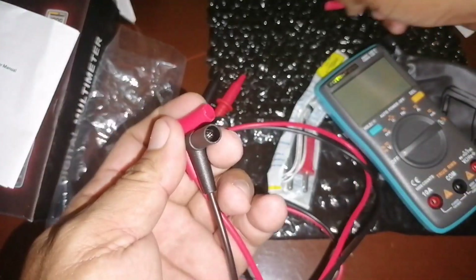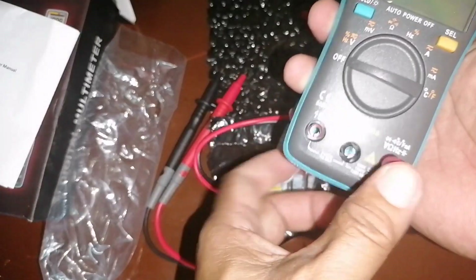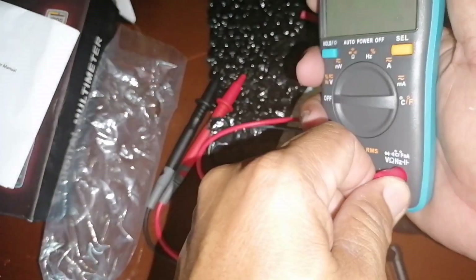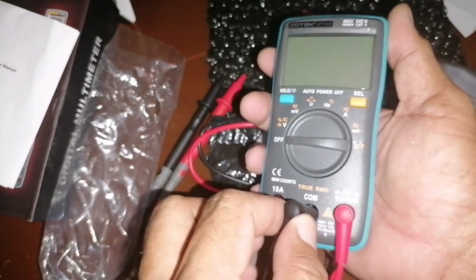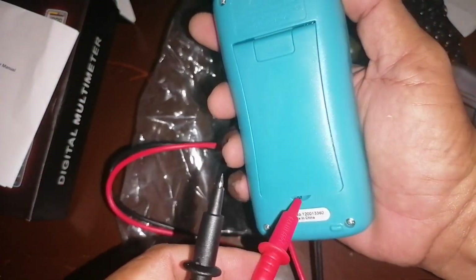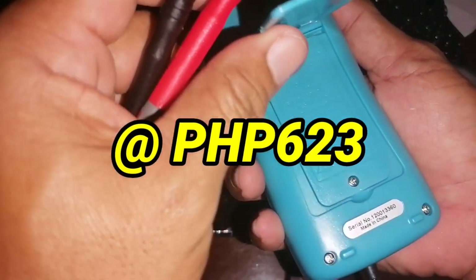This is very small compared to other multimeters. For beginners out there, it's good for you guys. It's at a very affordable price that you can buy online.